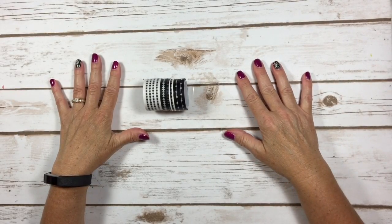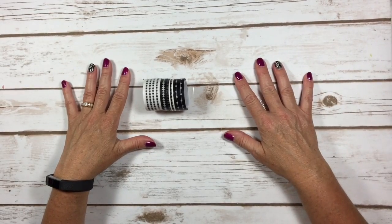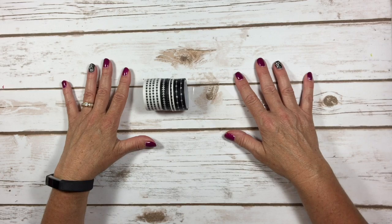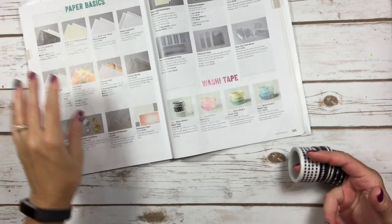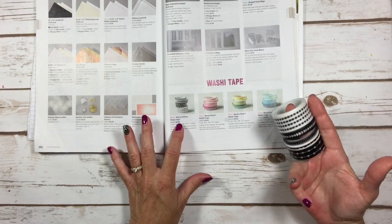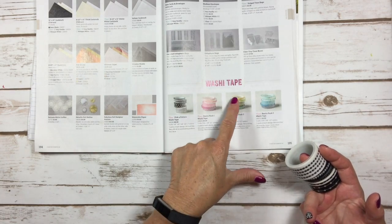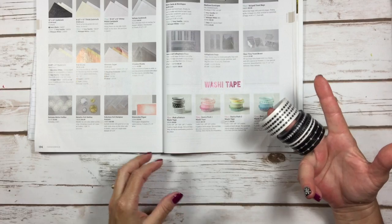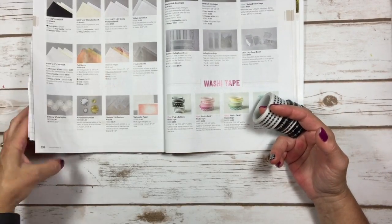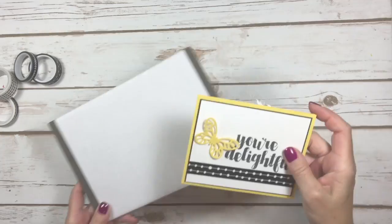Hello stampers, Kelly Atchison at astampabove.com coming to you from Menasha, Wisconsin on my 'Wait, What?' tip video. I decided I wanted to play with washi tape — I haven't used it in a while. We have four different sets of washi tape in the new catalog, including the Pick a Pattern. I always like the black washi tape because there are some really neat things you can do with it.